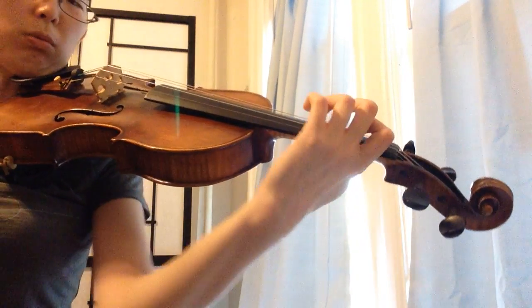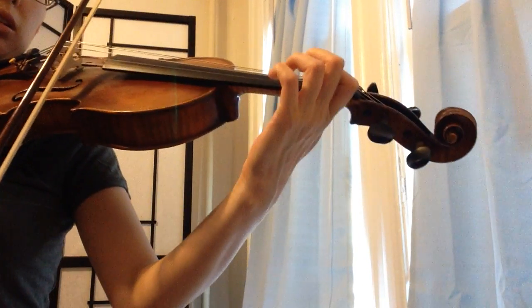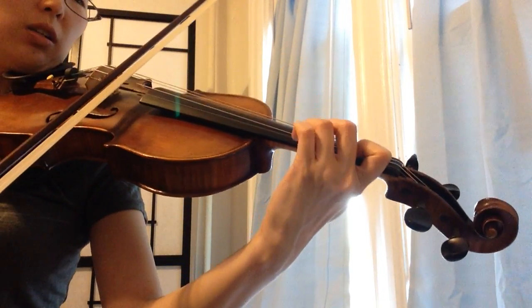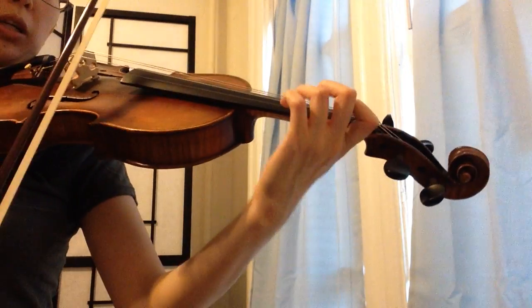First position. Rotate and close. Here are the spots. And Baccarini.